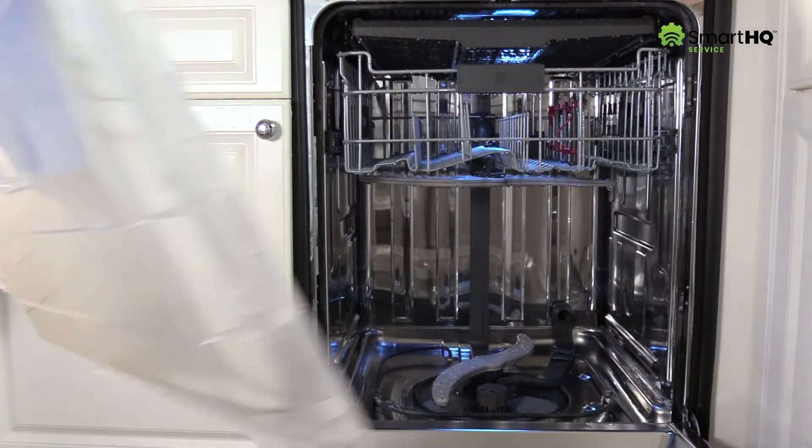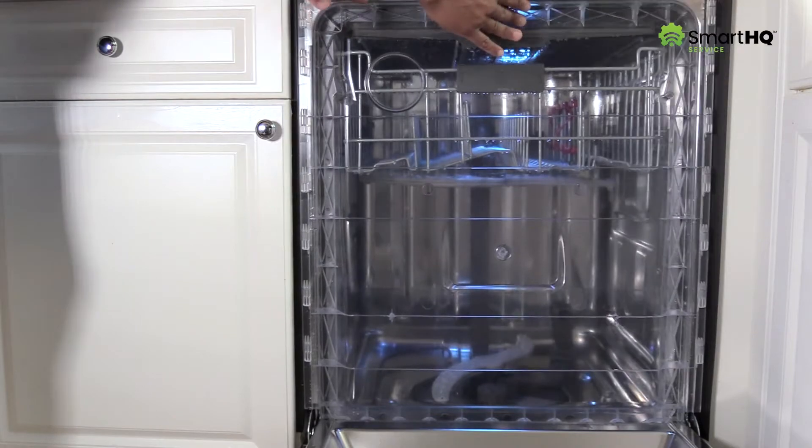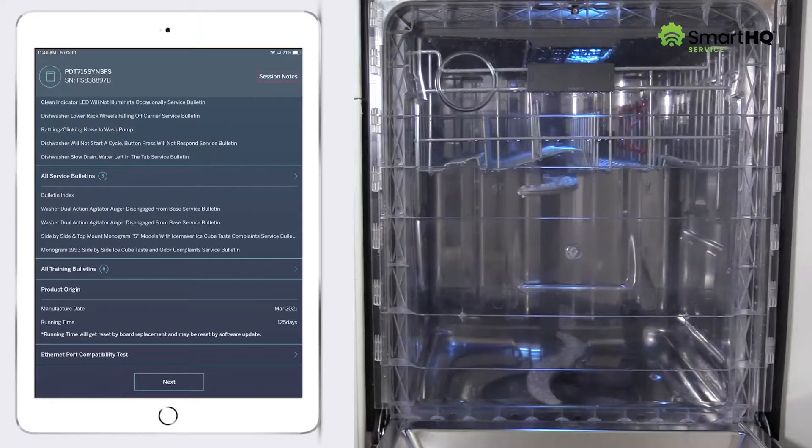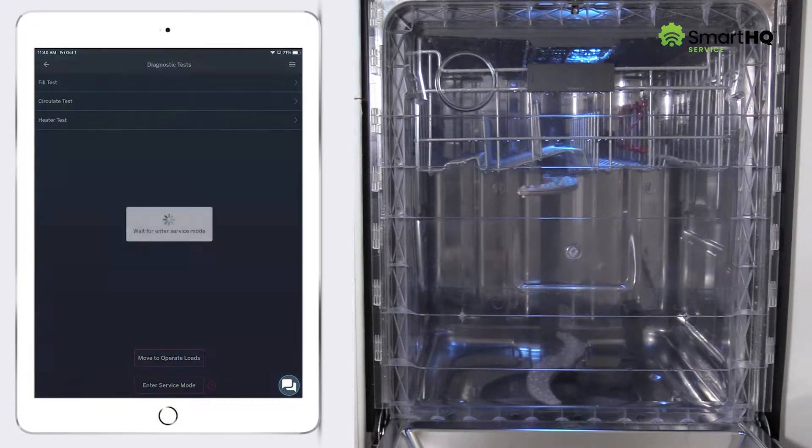Testing these components individually is great. But now let's conduct a thorough test of the heater system to verify all related components are working. To run this test, click Next and select Diagnostic Tests. Enter service mode and click Heater Test.